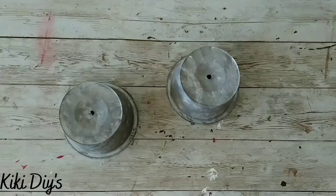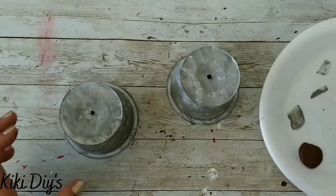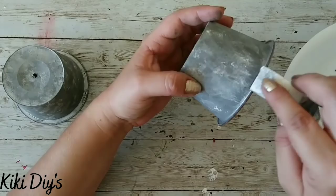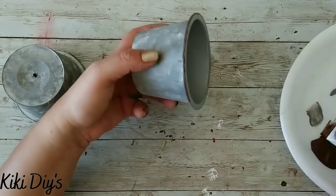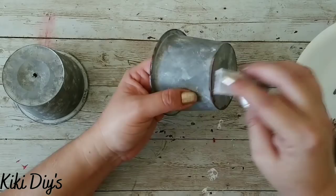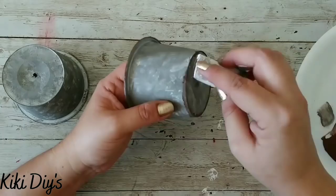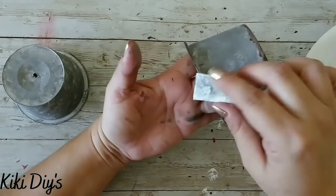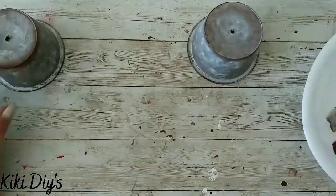We're gonna do that to both of our bowls. Then we're gonna come back with burnt umber — with that burnt umber we're gonna make it look rusted. I love the look of galvanized rusted metal, so we're gonna stipple that on the bottom border and then the top, blending it like makeup until you get the perfect shade. Then we let them dry before we start working with our picks.